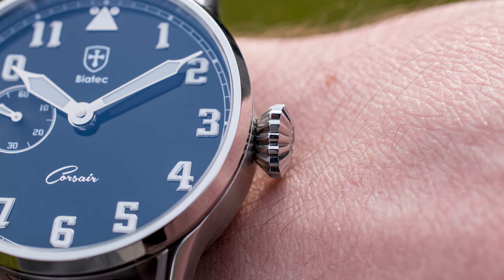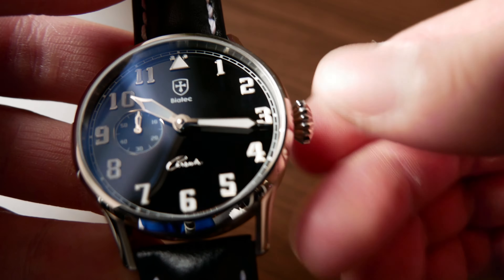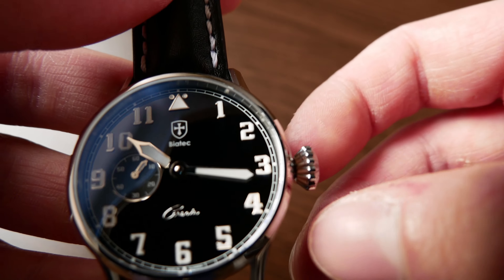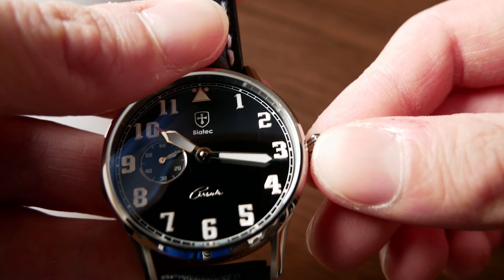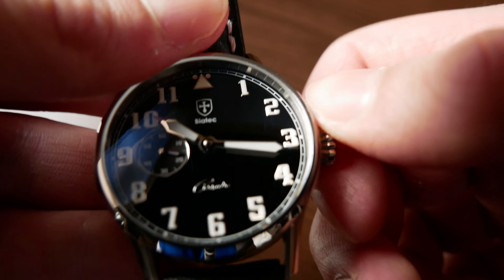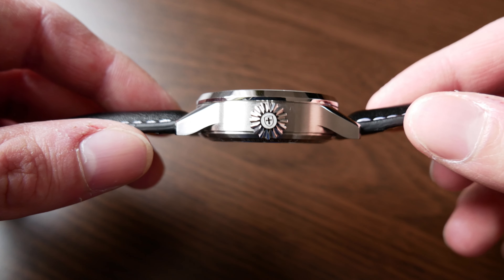The crown is fully made in Slovakia and is definitely one of the highlights of this watch. As you can see, it is very well machined, and I believe it was done by a very skilled worker. It is signed with the company's logo. I was surprised that this is a screw-down crown, which is not common on pilot watches, but I really like that because this watch is 100 meters water resistant, and with a steel bracelet you could also take it for a swim — making it a more capable all-around watch.